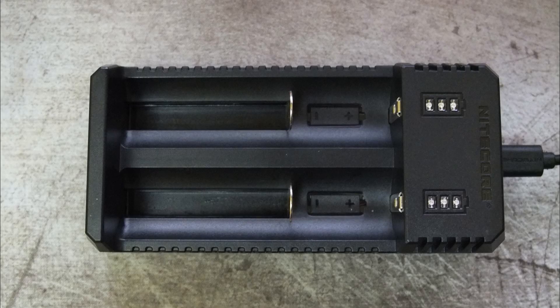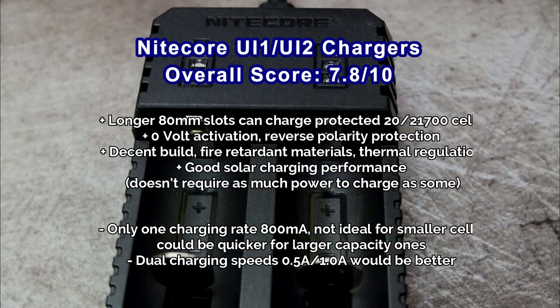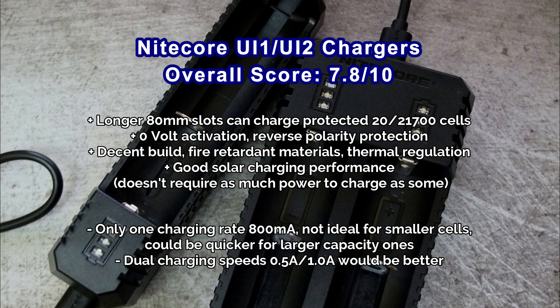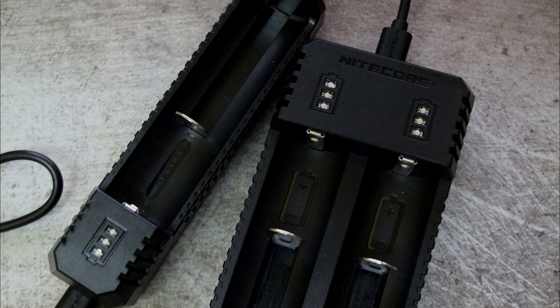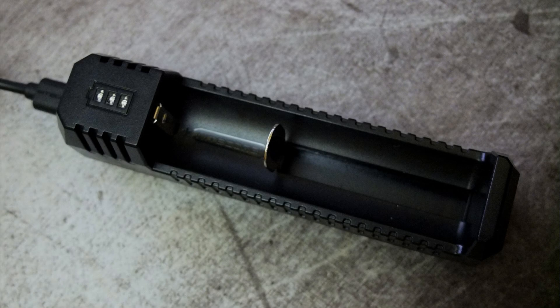As far as the UI1 and UI2 are concerned, I think they're pretty good. I do like the fact that they have the longer slots for the larger protected batteries. What I would have liked to have seen is dual speed charging — half an amp for the smaller cells and one amp for the longer batteries. I don't have any information on price, but I would assume these are going to be a little bit cheaper than the F1 or F2 chargers. Those are the ones to go for if you want to have the power bank functionality.